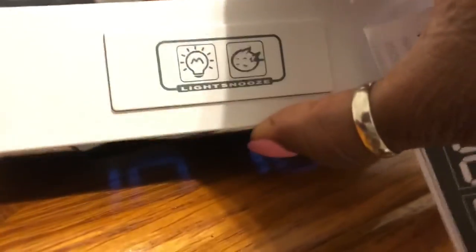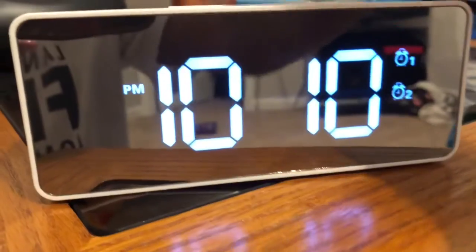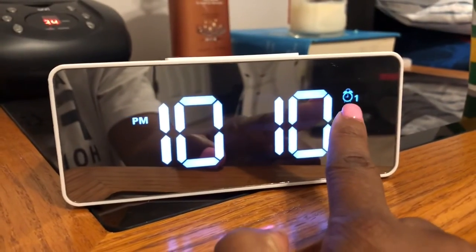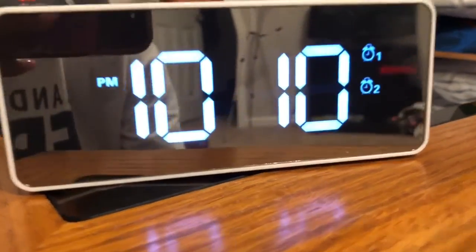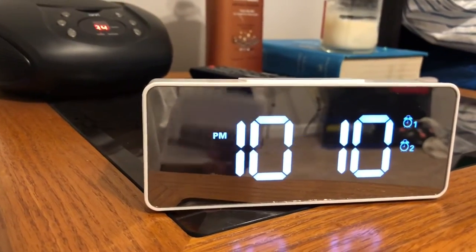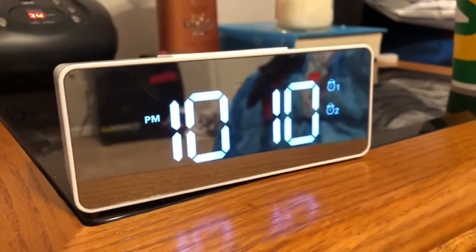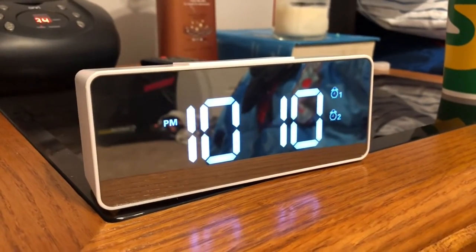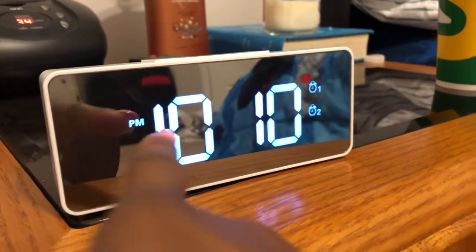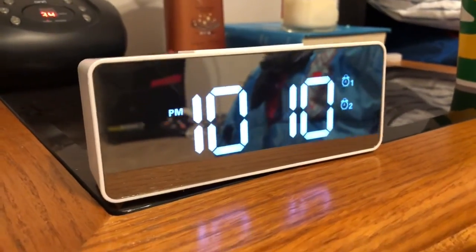There are certain buttons on the front that will let you know if it's charging — I'm not charging mine right now so those buttons won't show — but you do see alarm one and alarm two. There will also be a button that lets you know if it's charging or not, and of course you've got your AM/PM.